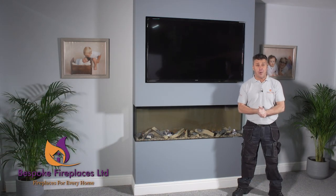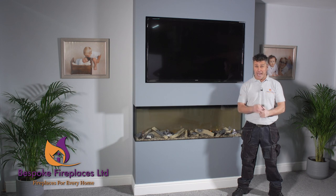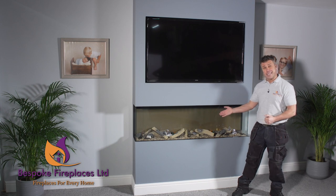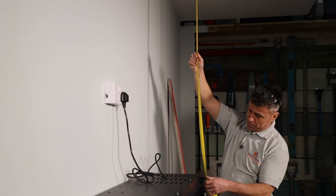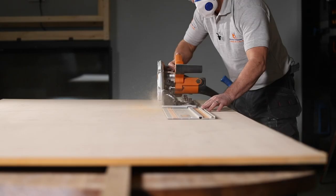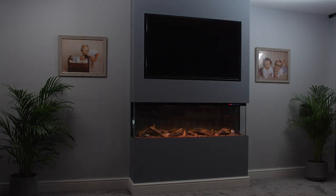Hi, I'm Craig Phillips. In this video I'm going to show you how to build your own artificial chimney breast, so you can have a very modern, state-of-the-art bespoke panoramic electric fire just like this in any room of your house — whether you live in a new build without a chimney breast, or an old traditional house that may have had the original chimney breast removed. You can still have an HD flame effect fire installed.